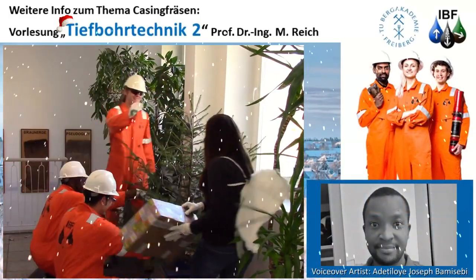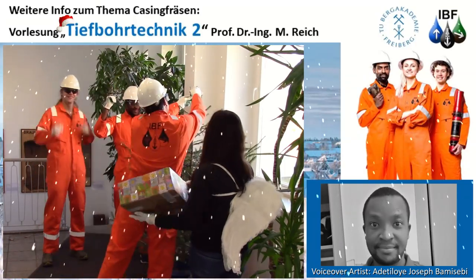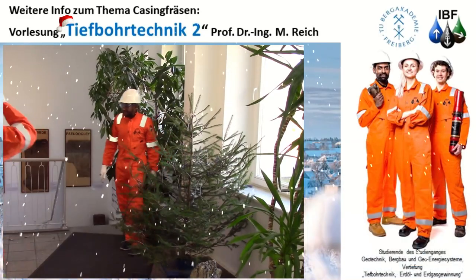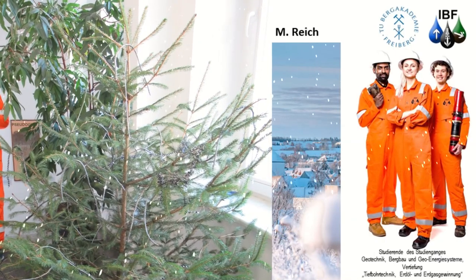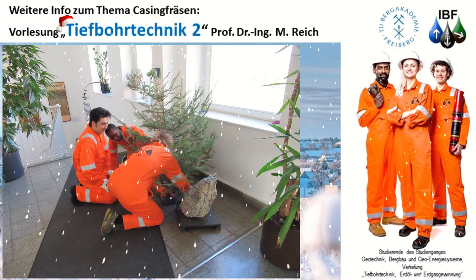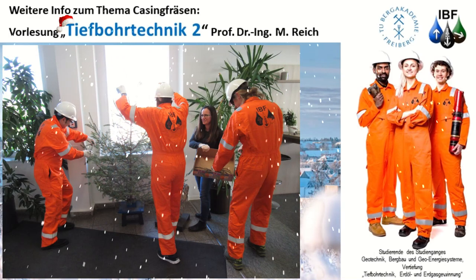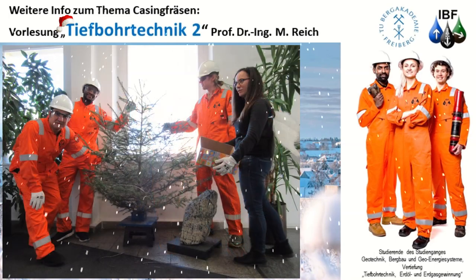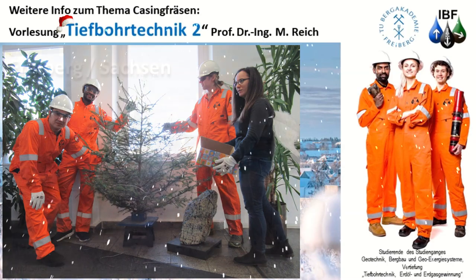Weihnachten im Erzgebirge, oh du schöne Zeit. Bald schon ist das Jahr vorüber, neues nicht mehr weit. Ich wünsch' allen Frieden auf der ganzen Welt, und dass ich dazu auch die Gesundheit noch gesend. Dass ich alle Menschen einfach mal nur gut verstehe. Dann ist nämlich Weihnachten gleich tausendmal so schön.